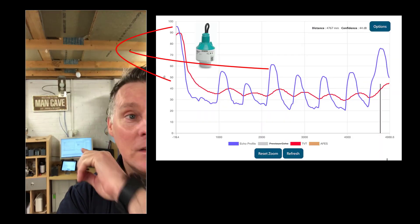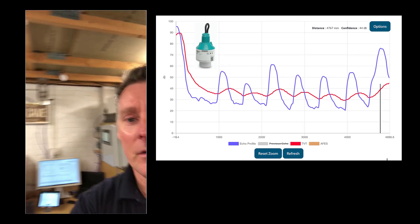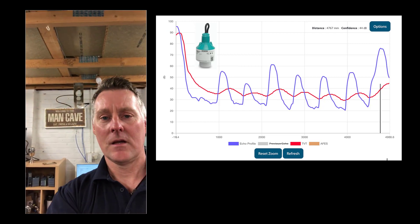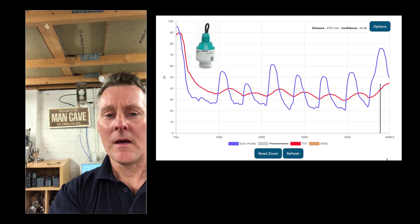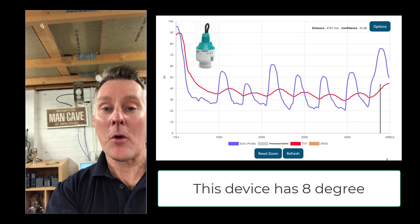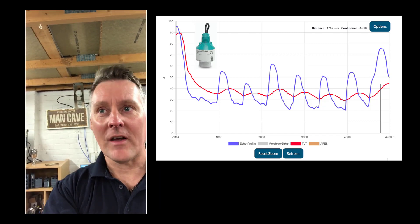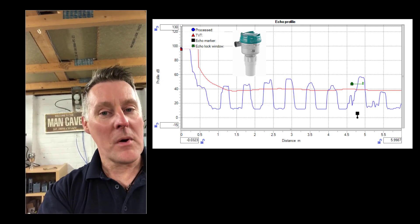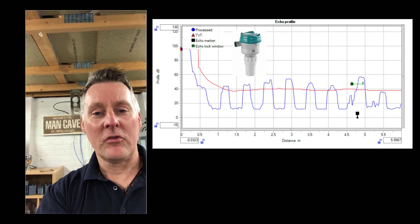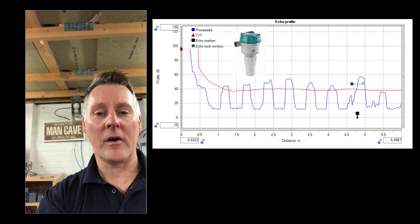To start off with, neither of these devices should really struggle with this setup, so it should be relatively easy to see the five meter distance. The radar has a four degree beam angle, and the ultrasonic device I have in my man cave has a 10 degree beam angle — it's not exactly a fair comparison since we do make ultrasonic transducers with six degree beam angles, but let's see what we can push these two devices to.